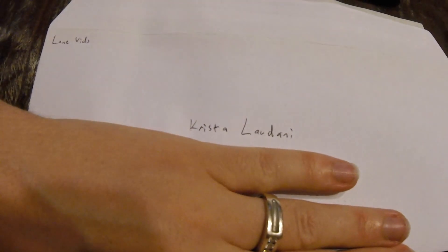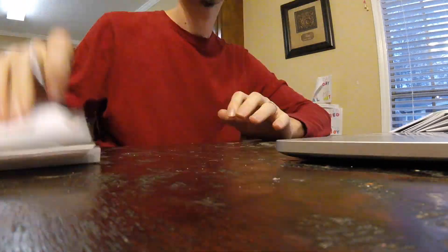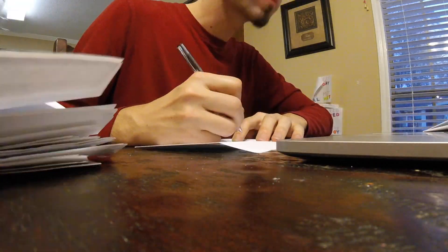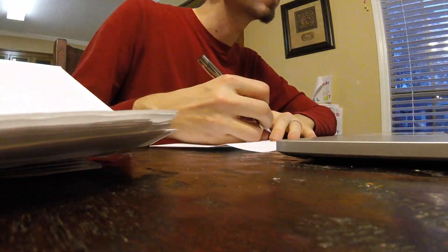First one's done, going to Krista Lundani — thank you for your support Krista, I appreciate it. Hey, do you want to draw some pictures for everybody?